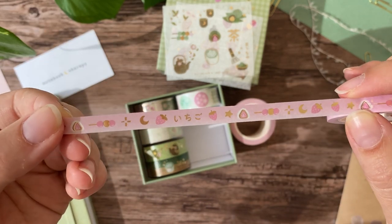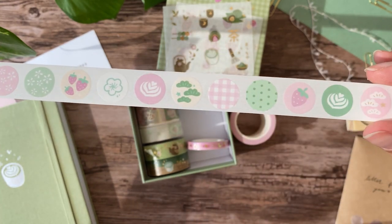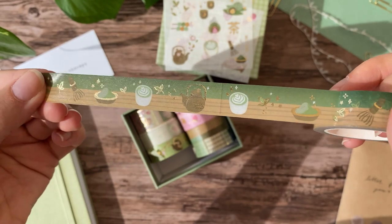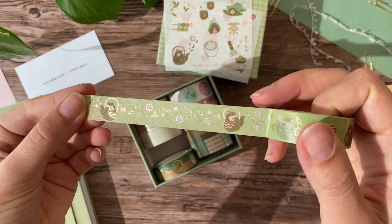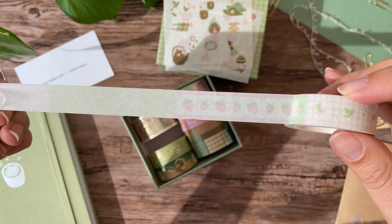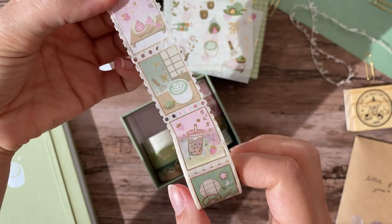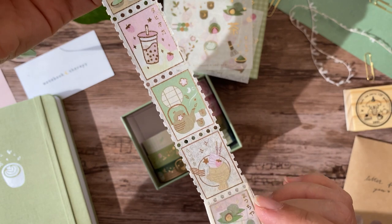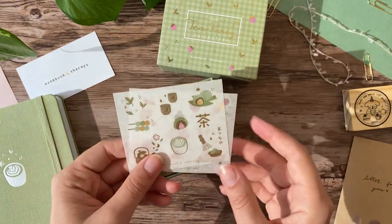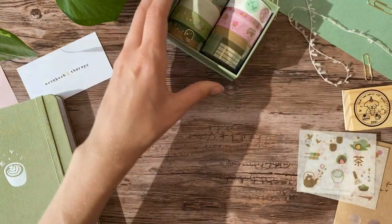The set contains eight rolls, where six of them are washi tape, one is a roll of stamp washi stickers, and one is a roll of circle washi stickers. I really like the variety of the tapes — it's fun to have so many different sizes and styles. The gilded details are really beautiful, and I also really like that Notebook Therapy always includes at least one tape that isn't gilded, which is easy to use in combination with the other tapes. This one has several designs on one roll, so it's very versatile. There are seven different stamps on the stamp tape, and the roll of circle stickers has 18 different stickers — that's a lot!